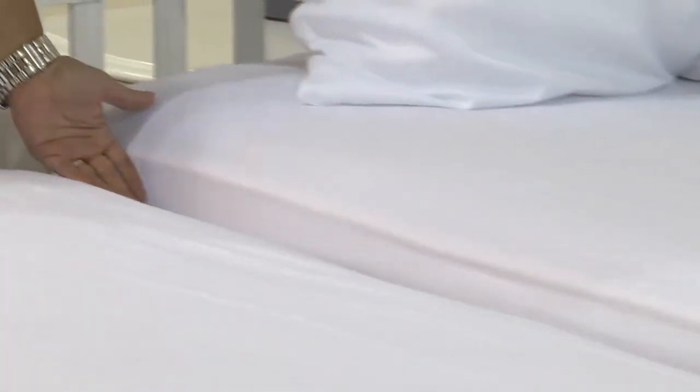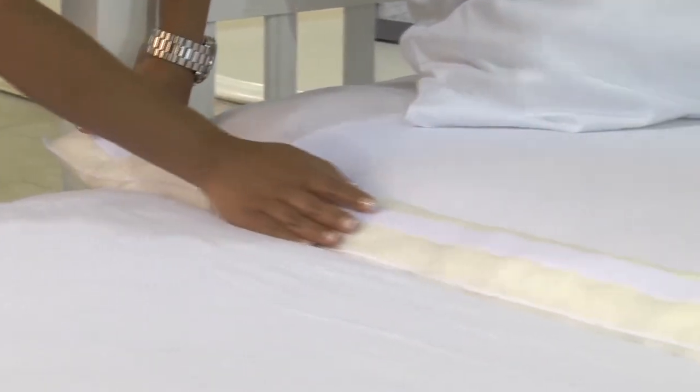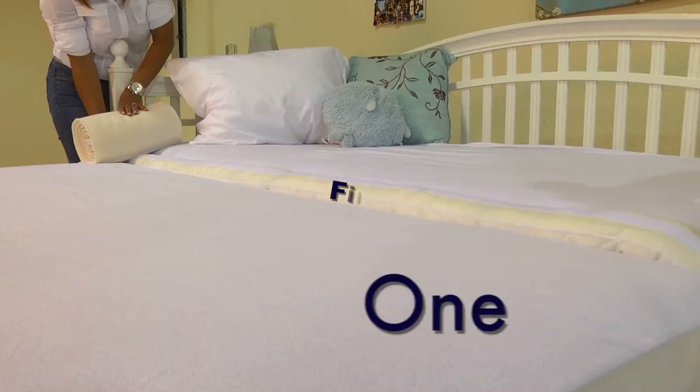The Doubler Plush comes with a filler pad for beds that need extra padding where the mattresses meet. Step 1: Place the filler pad in the area where the beds join. Step 2: Place the sheepskin on the bed.